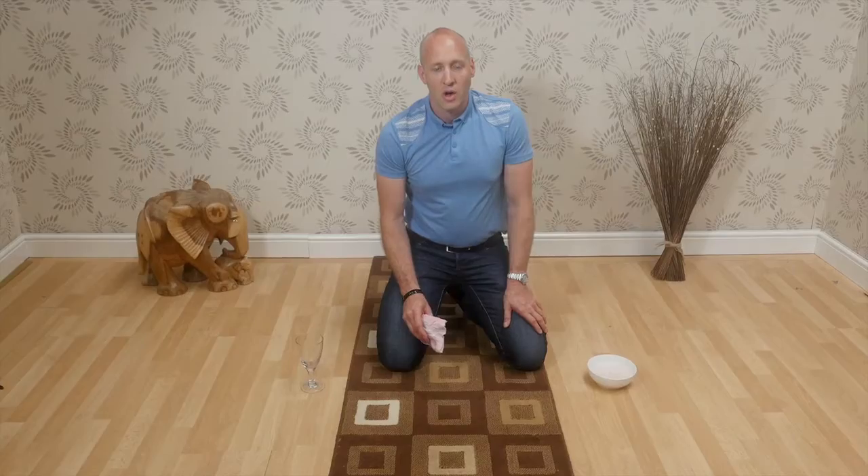Once the liquid has been fully absorbed, the rug can be left to dry, which will take about three to four hours. We hope you've enjoyed these tips. Please look out for next week's video.